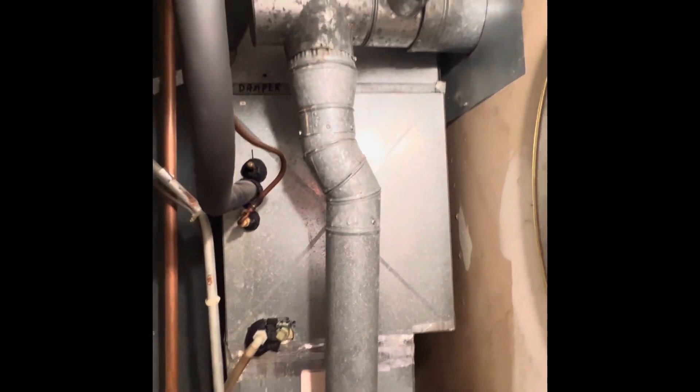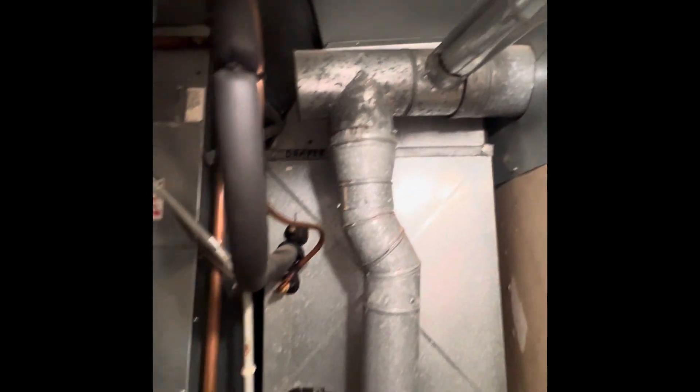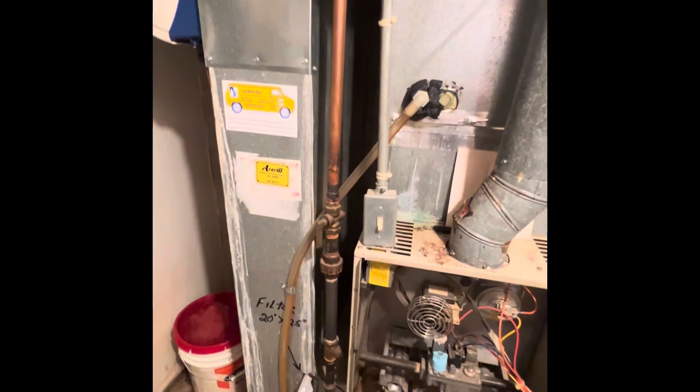We'll have to rebuild the plenum on top of the coil and then do our flue line last. Copper lines for gas are coming in — we'll need new unions, disconnects, and shutoffs. We'll also handle the electrical where it comes down from the ceiling.